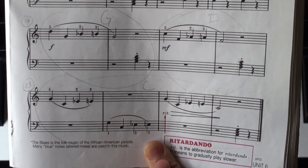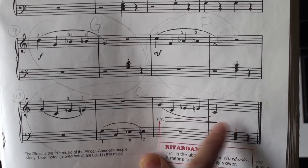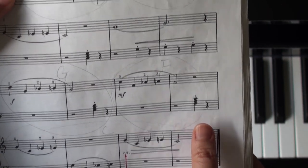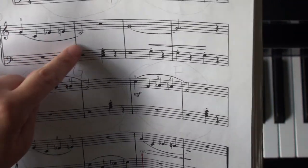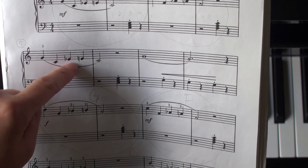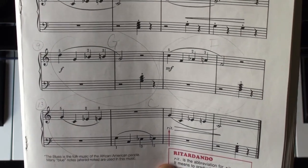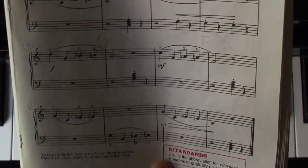Rit is short for retardando. It means gradually slowing down — like a train winding down to a stop. Left hand, we have staccatos for the chords. Right hand, legato. We have half steps from E flat to E, B flat to B, A flat to A, and E flat to E again. Left hand finger 2, E flat to E.